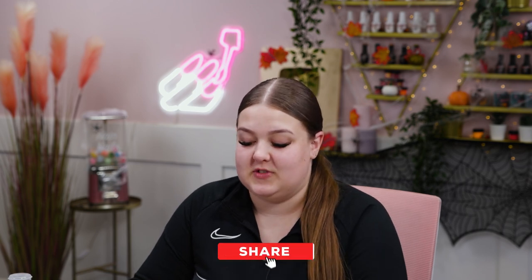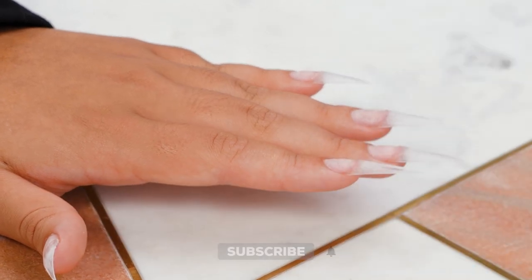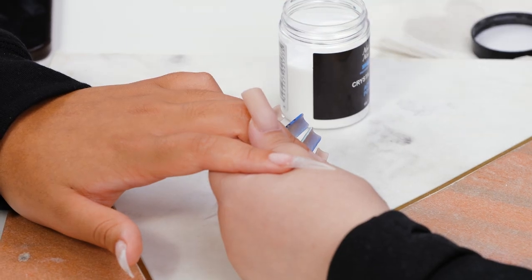I've prepped her nails already. We've gone for something a bit different — we're doing stiletto today, so they're very sharp. To start off with, I'm going to start with her middle finger because I'm going to be using black acrylic, but I'm going to lay it with a bit of clear just so that when she takes them off, they're not staining her nail. So I'm just going to do a nice thin layer as a protective layer.